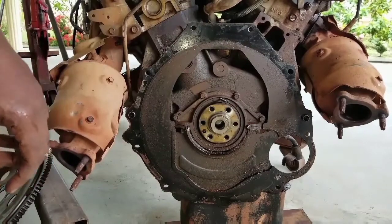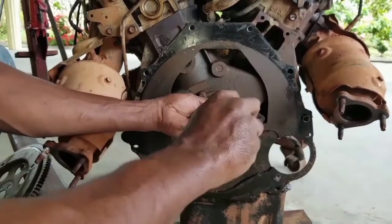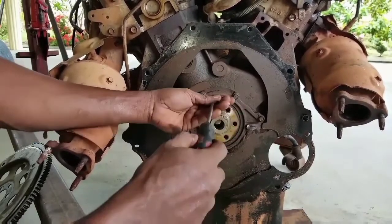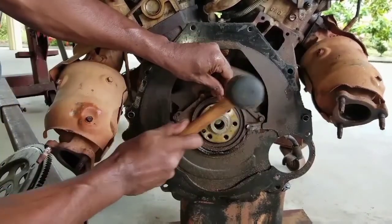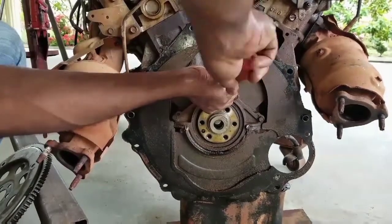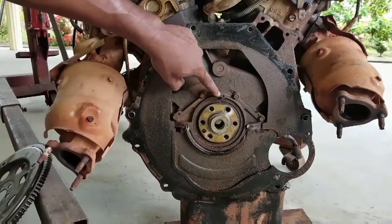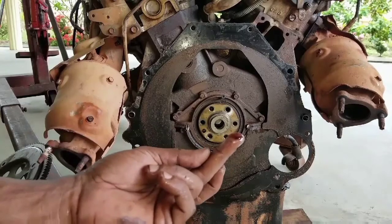We're going to take our mallet and impact it in, then use a Phillips screwdriver to drive it in so that screw cuts its way into the seal. Anytime you are removing the seal you always want to work on the top, never on the bottom, because you can see right here evidence of the oil leak from the seal at the bottom.